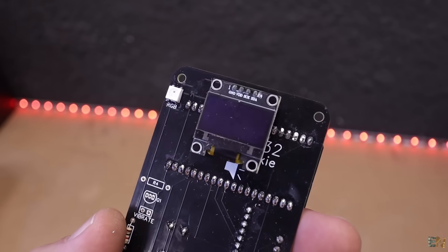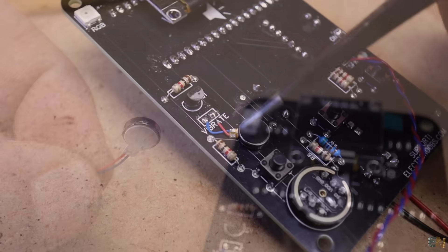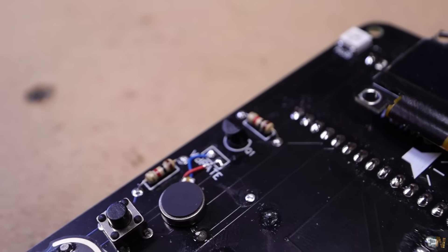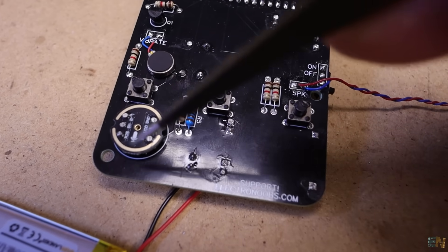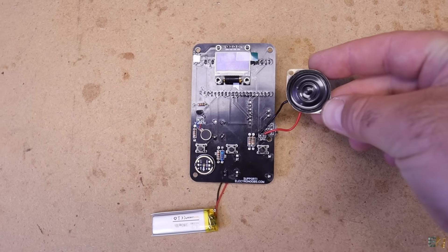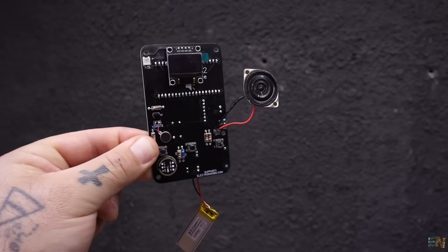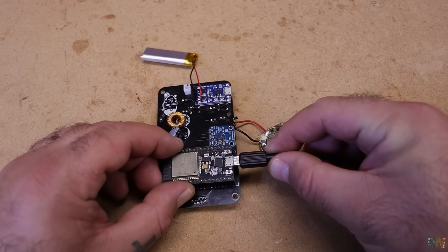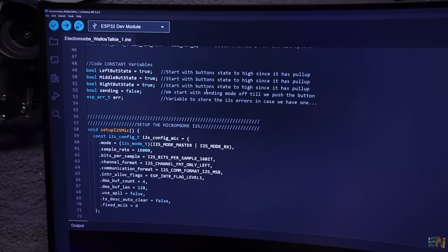I've also added a power input filter with a coil and a capacitor because audio is very sensitive to noise. I solder the OLED display. For vibration notifications, I found a very tiny vibration motor — it already has glue on the back so I solder it to the PCB, and it will be controlled with a small BJT transistor. I solder all the push buttons and the microphone module, and add a small 8-ohm speaker. This is a prototype PCB so it doesn't look perfect, but if it works I can make a better and smaller one in the future.